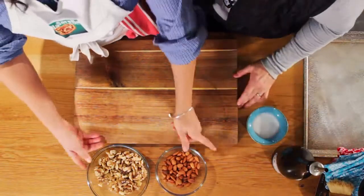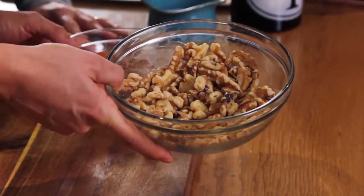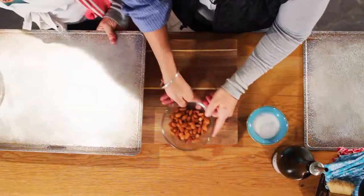So we've got two common nuts to have around your house: walnuts and almonds. We are gonna toast both of these. You just throw them on a pan, throw them in the oven. Our oven is gonna be preheated to 350.